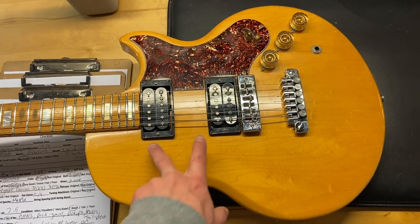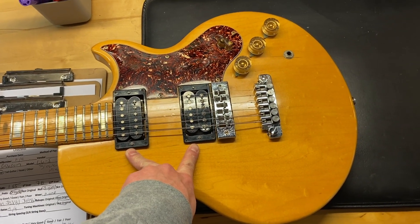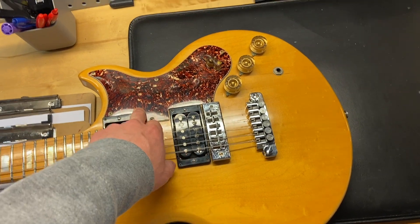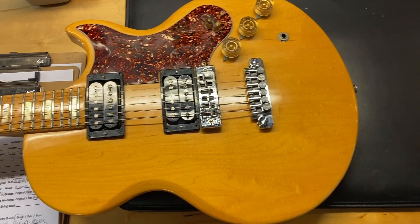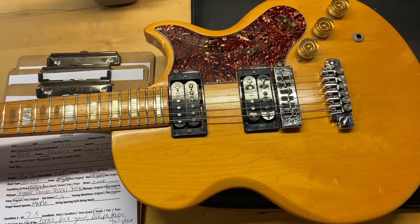Some things have been replaced on this one. The pickups have been replaced, the pickguard has been replaced, the knobs have been replaced, and the tailpiece is also a replacement — even though the TP6 is really cool. And then the tuners.